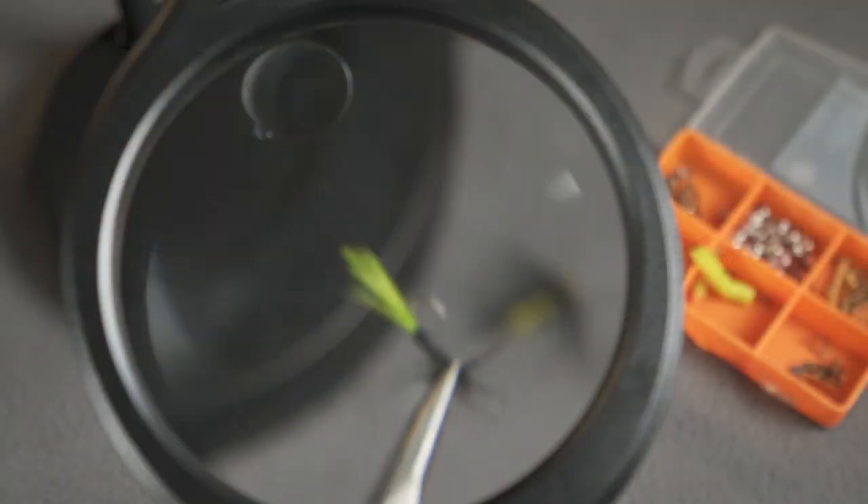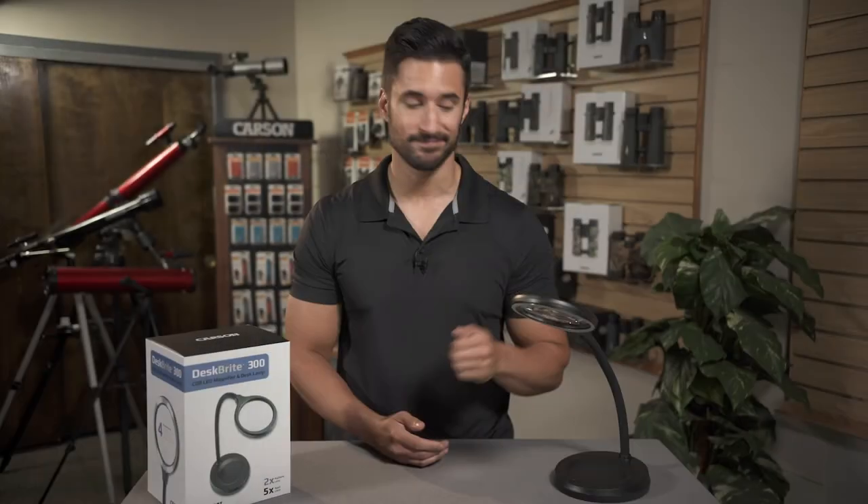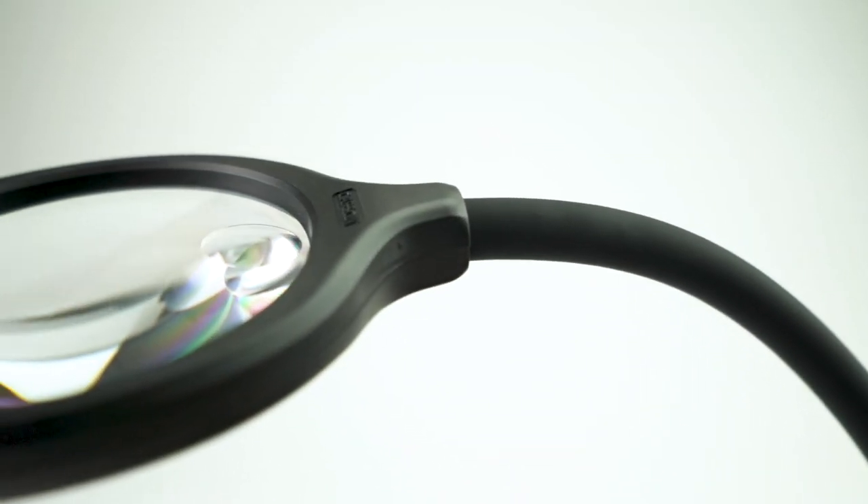This is a great tool for anyone that needs extra magnification — whether you're a fly fisherman tying flies or just an avid reader, this really comes in handy. And it also looks great on your desk. So check out the DeskBright, because there's nothing wrong with having an extra pair of eyes in your home or office.